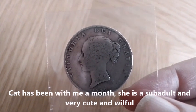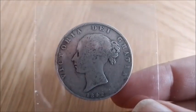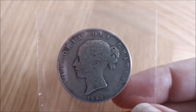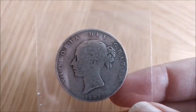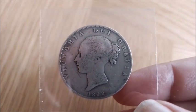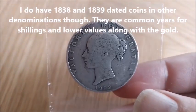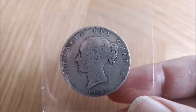1839 is extremely rare — they issued mainly for a proof set, which is the rarest thing alive, including the famous Una and the Lion coin. Generally if a coin is worth over a thousand pounds, I don't have it. 1840 had about a quarter of a million minted but I don't have one. 1841 is another insanely rare year with about 40,000 minted and is basically one of the keys in the whole Half-Crown series. 1839 had no official mintage given but I estimate around 10,000, so we're talking absurdly low numbers.